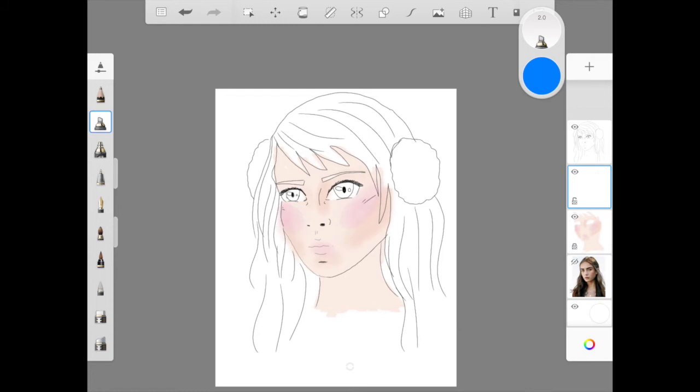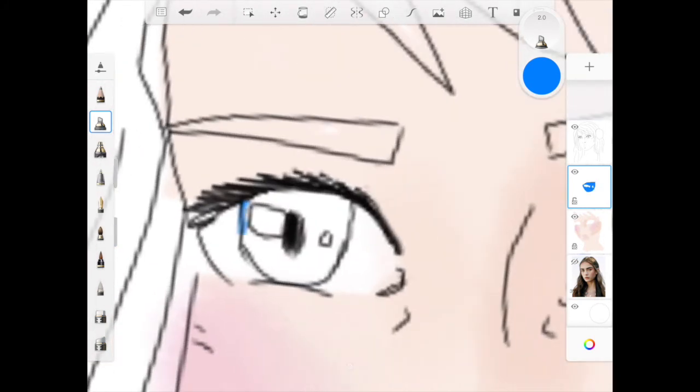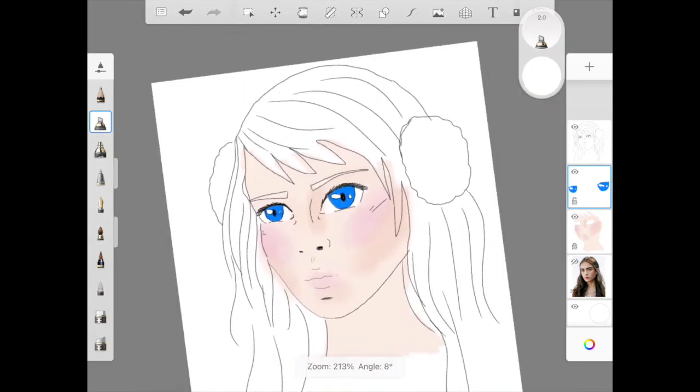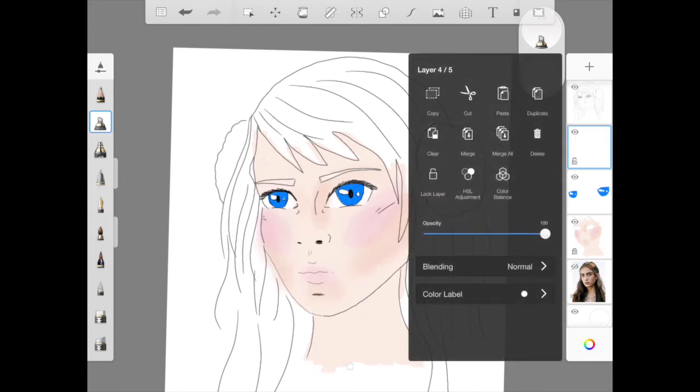So I'm going to pick the tool that I want and make a new layer to do the eyes, just in case I make a mistake. You don't have to, but if you make a mistake you can delete out the eye colour rather than deleting her whole face and all the other work you've done. So I'm just going to carefully colour in her eyes.